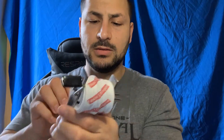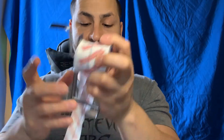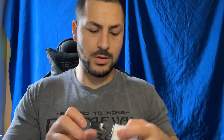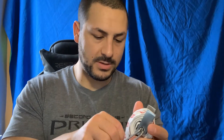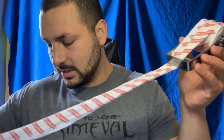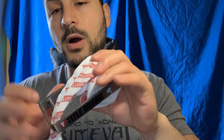You see this — you constantly have to do that, right, even when it's on your leg. You can't just focus on it. I'm kind of struggling with it, got to keep doing that — which to be honest doesn't save you that much time. You see this right here, that's a constant thing you have to deal with.